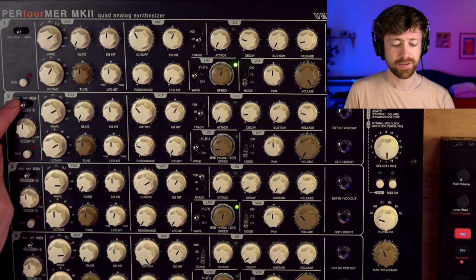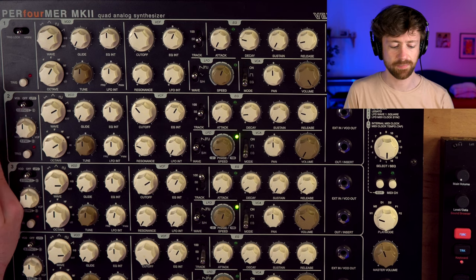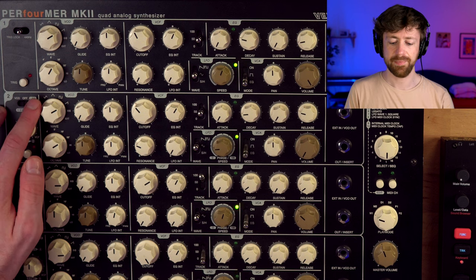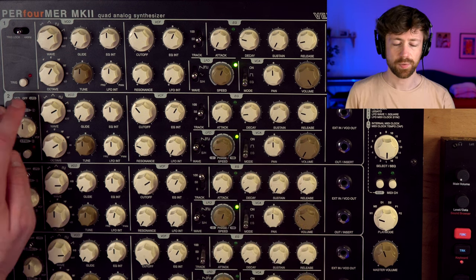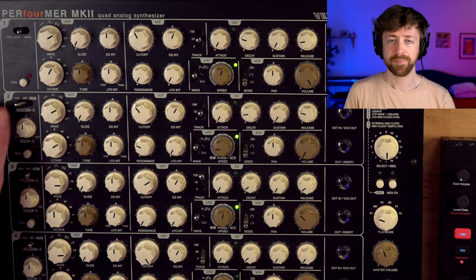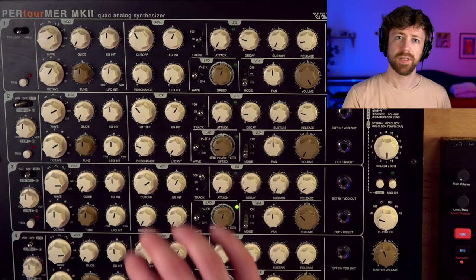I want to start with Sync — you can enable it by turning this knob to the left side. You can choose normal sync, no sync, or LFO sync, which means the LFO will be at the same tempo as the LFO above. So we turn this to the left, and Sync means that no matter what you do — like how you tune it — the second oscillator will still be in sync with the first oscillator. It's kind of impossible to create out-of-tune sounds.